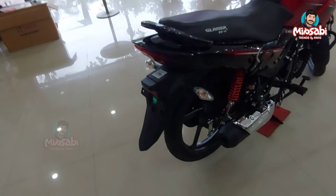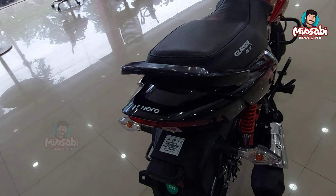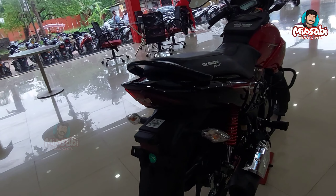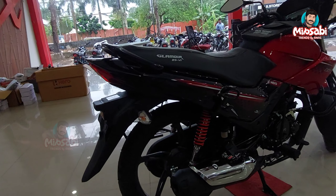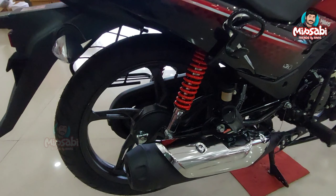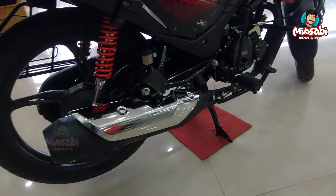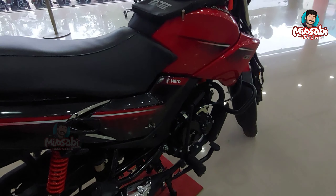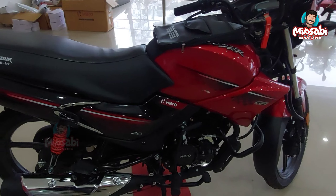The mudguard is also used in the rear. There is a design set for the taillight section. The LED light circuit is used in all the brakes. The IBS technology is used in the bike — it is a combi brake system.